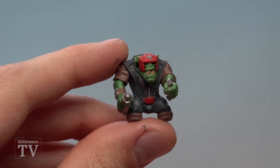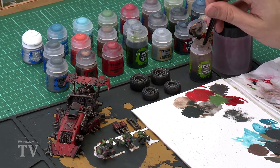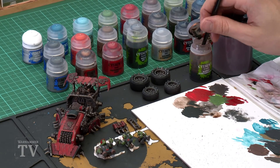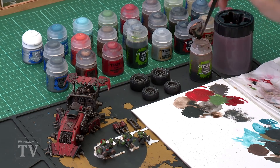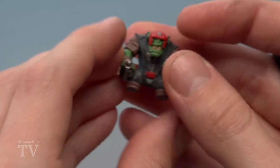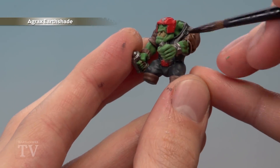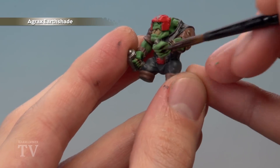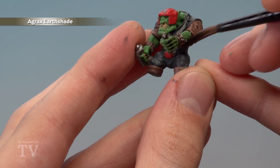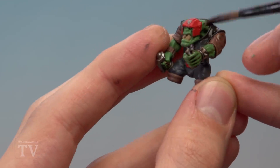With all colours blocked in on the crew, shade them by painting Agrax Earthshade all over using a medium shade brush. Load up the brush with a good amount of paint from the palette and paint it all over the miniatures. For models without their own base it's inevitable some paint will get on your fingers — just make sure you get a nice even coat settling into the recessed details, then allow about half an hour to dry.